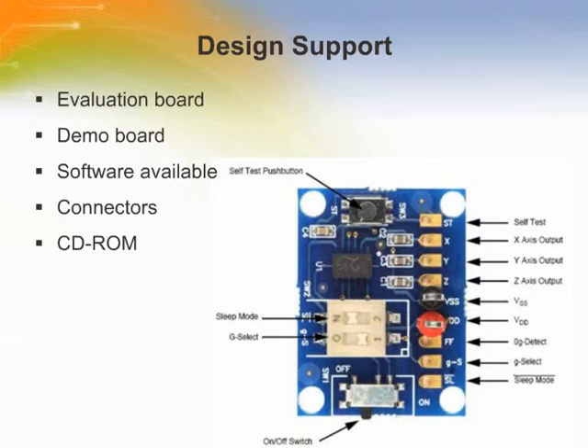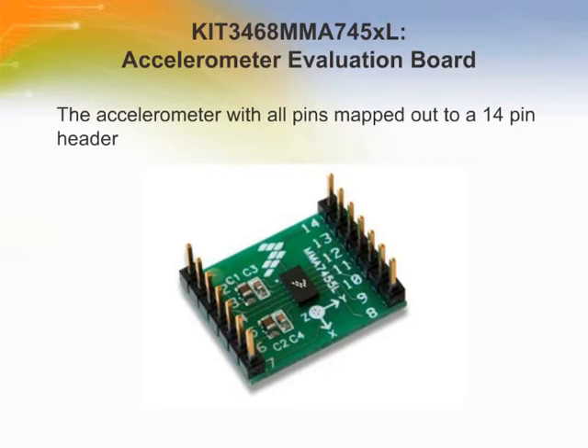Freescale provides different accelerometer evaluation boards for different sensors. These are small circuit boards intended for evaluating accelerometers and developing prototypes quickly without requiring a new circuit board to be designed. They also provide a means for understanding the best mounting position and location of an accelerometer in the product. The MMA7450L 3-axis digital output accelerometer has been placed on a printed circuit board with access to all pins, allowing the customer to evaluate the product by integrating it into their specific design application. This board can be wired to a Freescale microcontroller evaluation or demo board and programmed for various application functions.